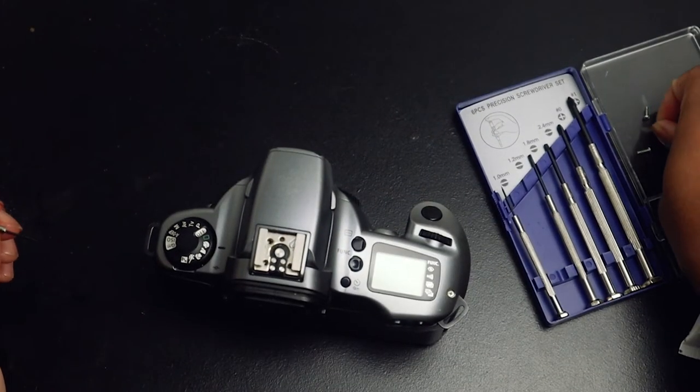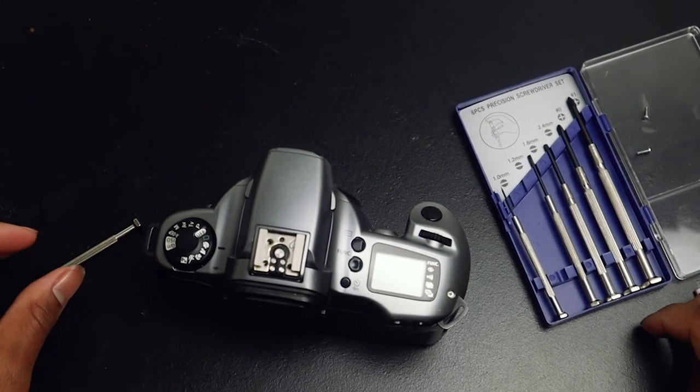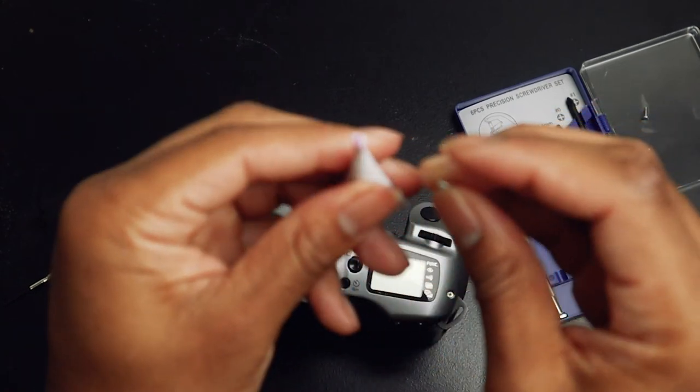You're going to do that for each and every screw, but I'm not going to make you sit through each one. So I'm just going to speed up this part.